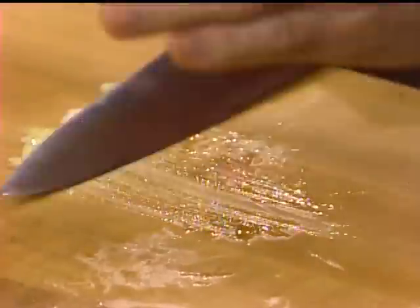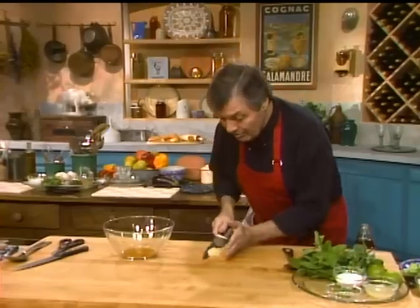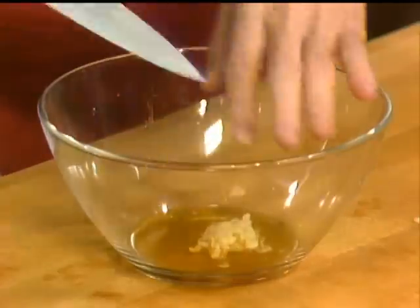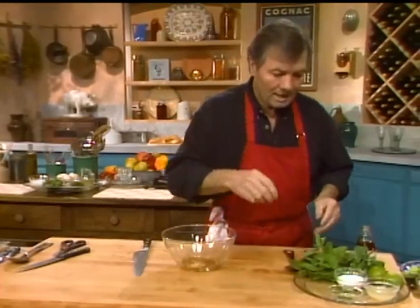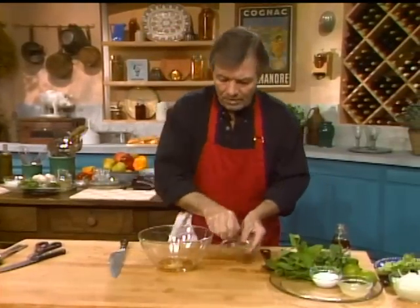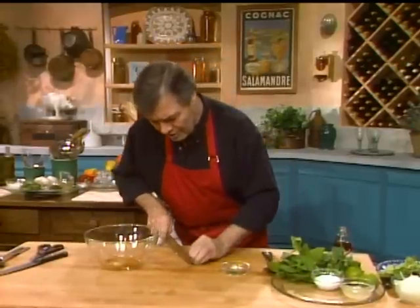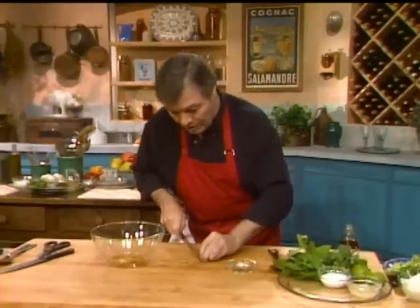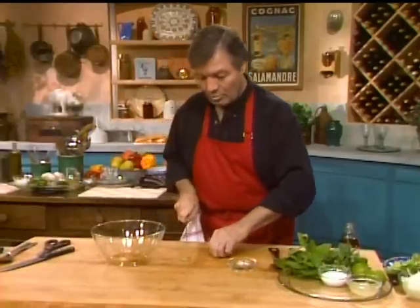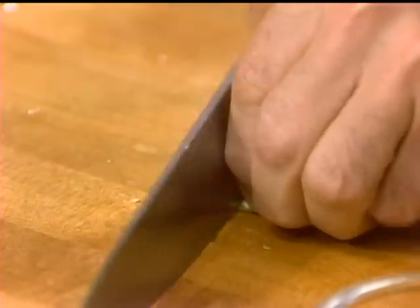The squid itself is quite high in omega-3, which is the type of fish oil good for cholesterol. On the other hand, the squid itself is not that low in cholesterol — it's higher, about 200 milligrams per three ounces. So it is higher than scallop, for example, which would be very, very low. But it's still good.